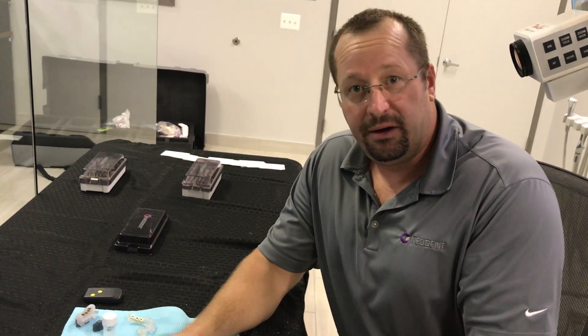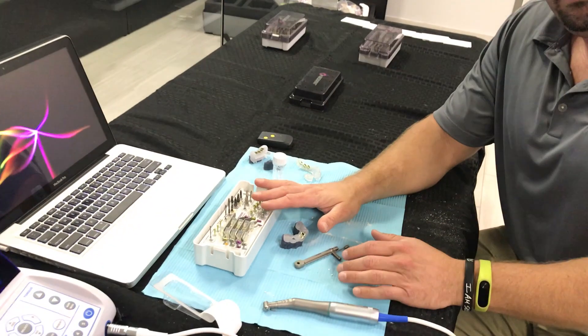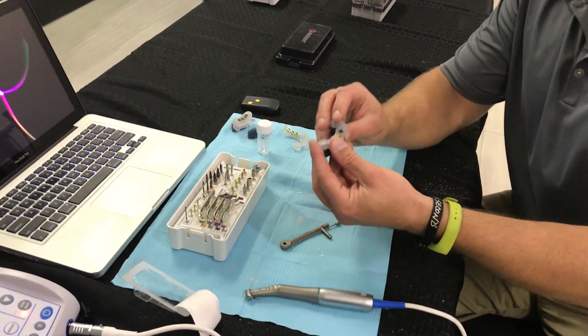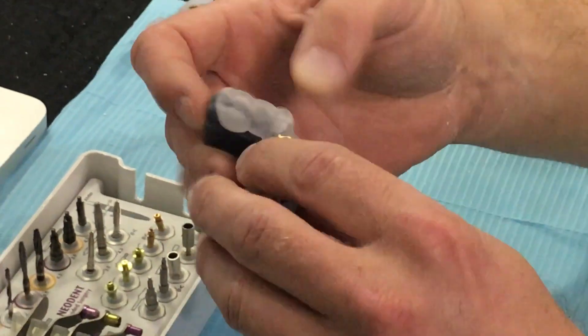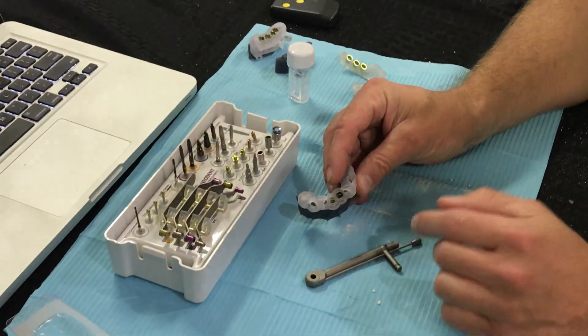We're going to go over the guided kit from Neodent and how to place an implant on a model here today with 3D diagnostics. We're working in the anterior region today on this tooth-borne guide and we're going to create our osteotomies utilizing this kit starting from the top.